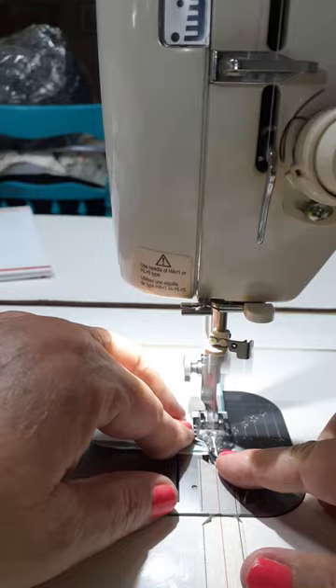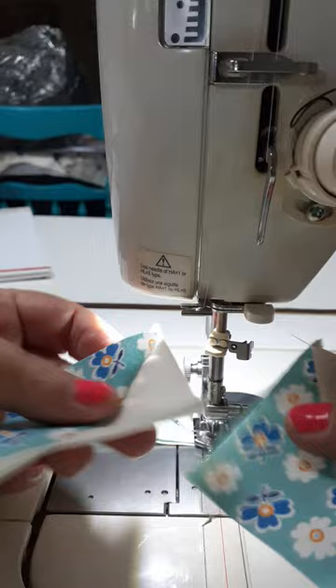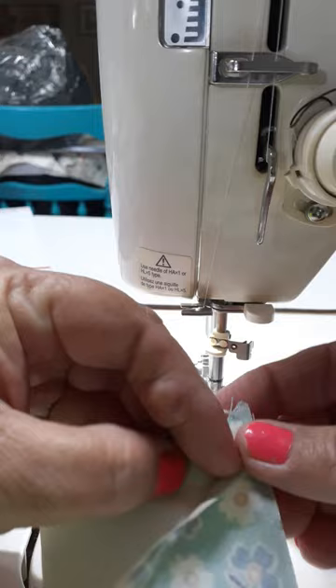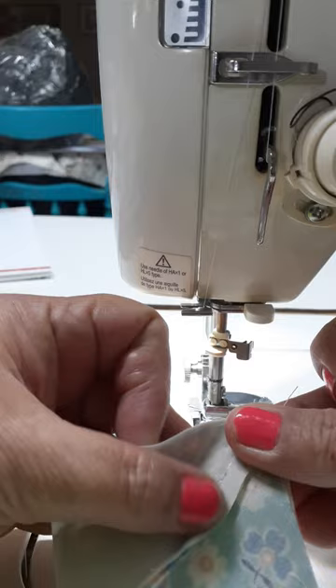Do your quarter inch seam and then get your other one ready to nest and do the same thing there. You're going to put it so that your seams go in opposite directions, and since I always press to the dark, I like for my seams to go towards the dark. Then put that in there and sew it.